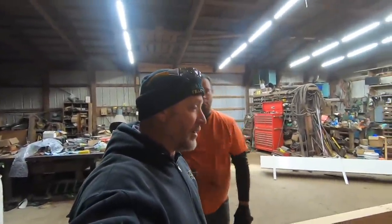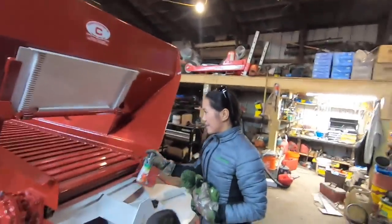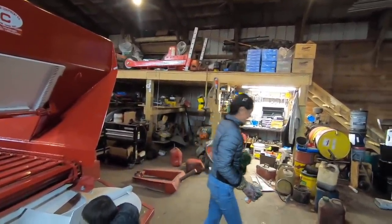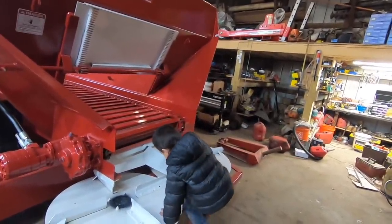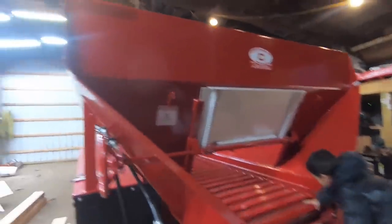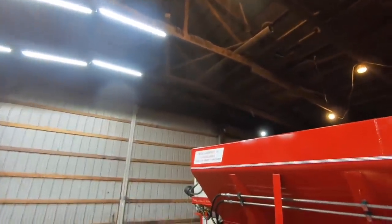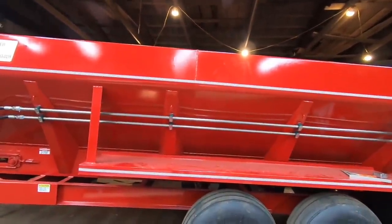So let's talk about the Chandler spreader. This spreader is a 16-foot Chandler spreader made in Gainesville, Georgia. It is not made in Alabama like I misspoke the other day. A couple of things I would consider doing to it — it is a 16-foot box. We are adding these pieces of lumber, obviously.